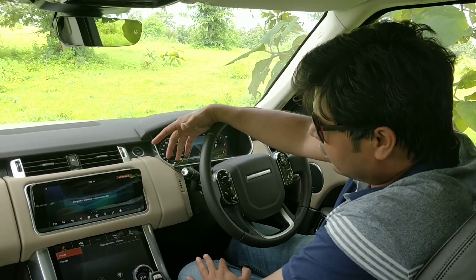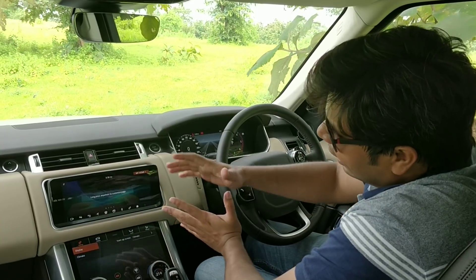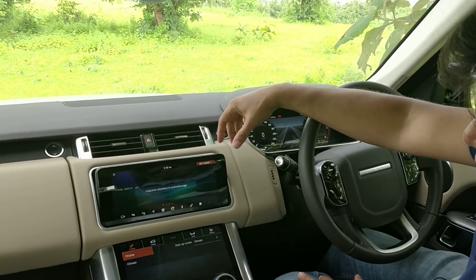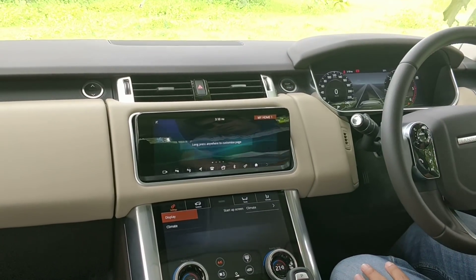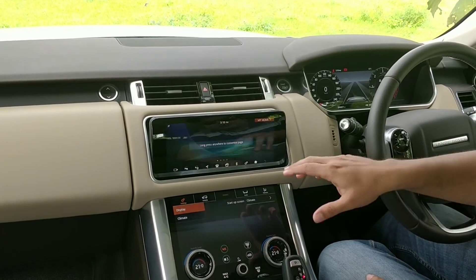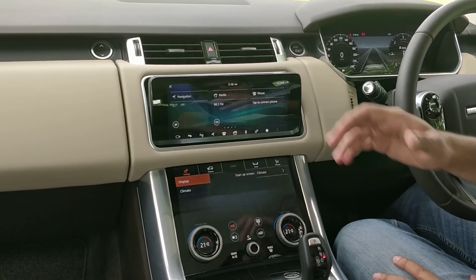We thought we'd do this quick video and take you through all the features available on this infotainment system. It essentially comprises two 10-inch screens which are very high resolution and very glossy — they look great and add to the richness of the cabin. However, when you look at them from certain angles there are a lot of reflections, which is one part we're not very fond of. The response to touch is very good and it responds almost instantly.